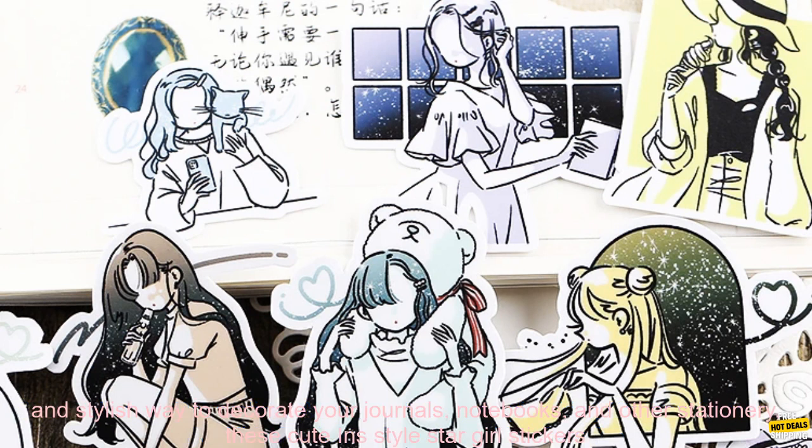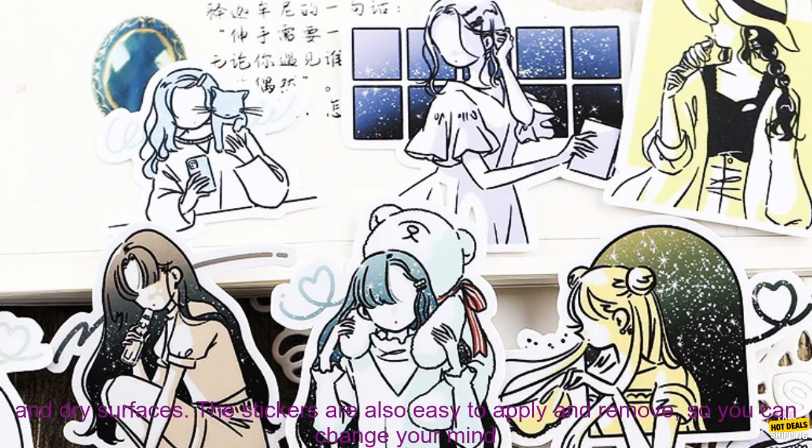If you're looking for a fun and stylish way to decorate your journals, notebooks, and other stationery, these Cute In Style Star Girl stickers are a great option. They're made of high-quality waterproof paper, so they're perfect for use on both wet and dry surfaces. The stickers are also easy to apply and remove, so you can change your mind as often as you like.